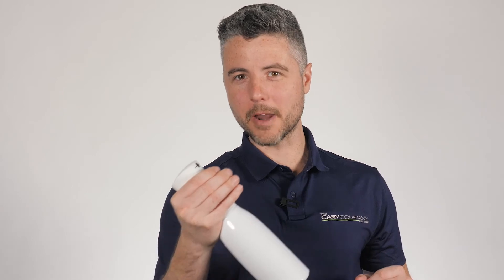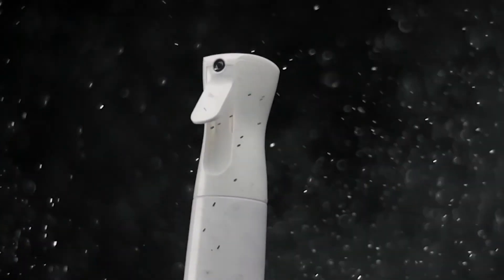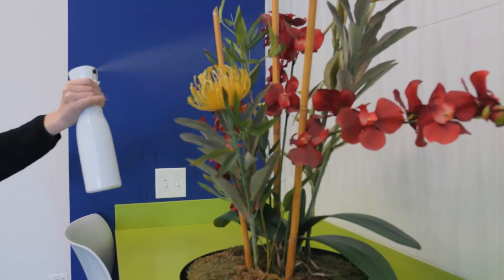The fifth and final type of spray is the continuous spray pattern. Continuous sprayers dispense an unbroken spray, which can cut down on fatigue when a large amount of product is needed.